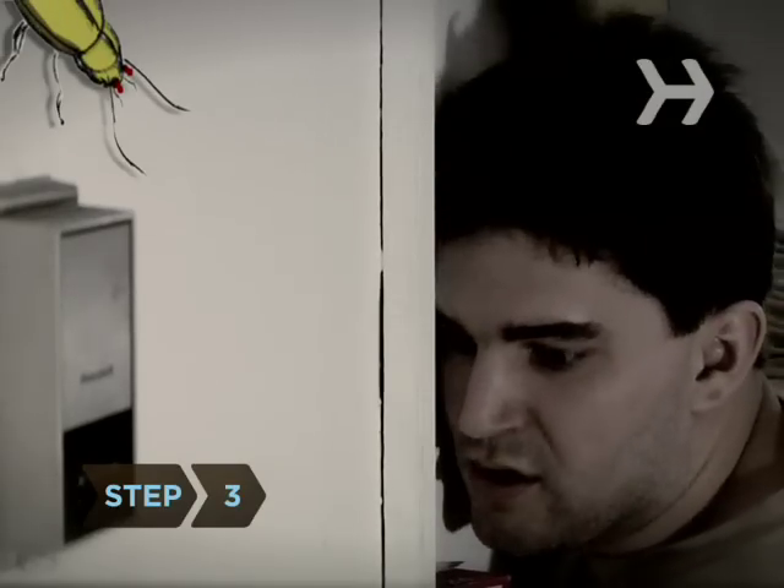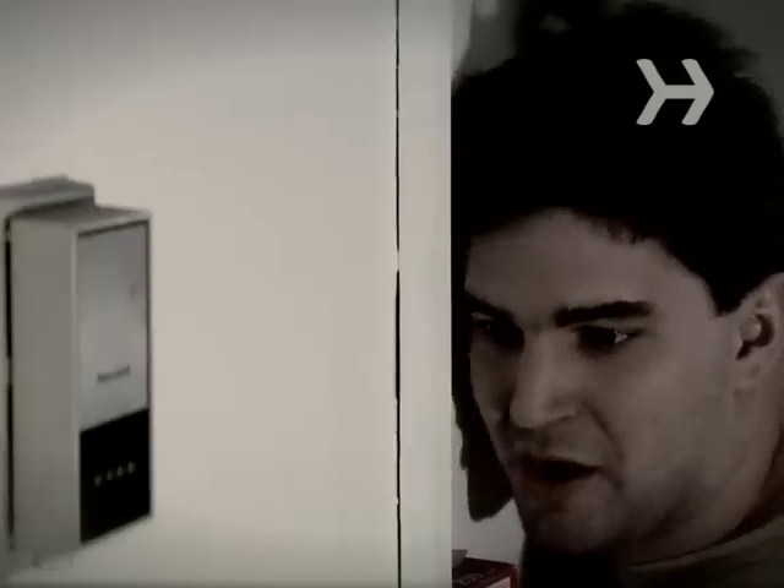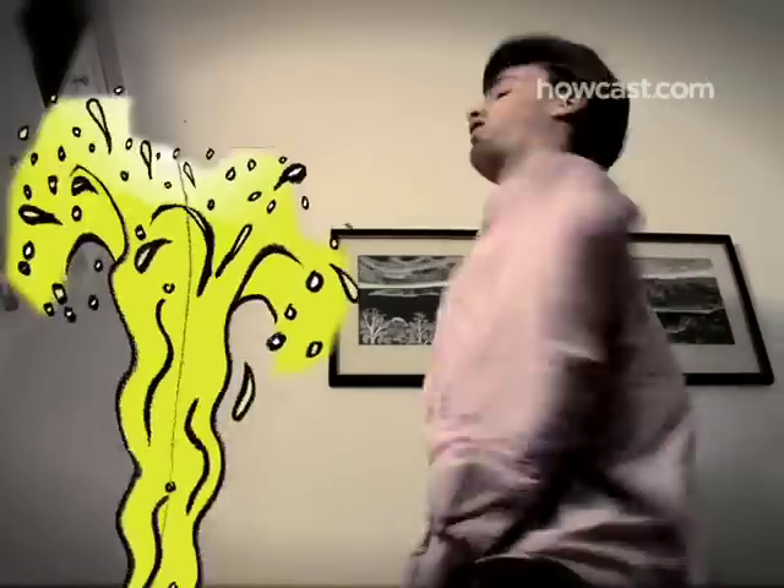Step 3: Listen for shrieks as pee is repelled from the toilet. You might not want to own up to this one.